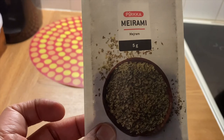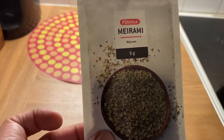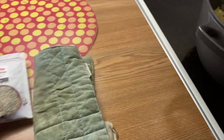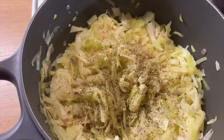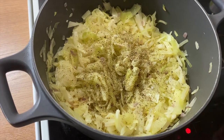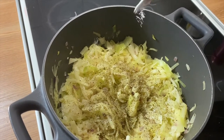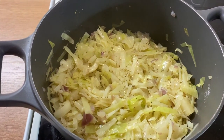This is an herb you can get in Europe. In Finnish it is called meirami — in English it is marjoram, but check what it's called in your country. We mix some pepper and this meirami into the cabbage mixture. Add a little bit of salt according to your taste, depending on how much cabbage you have used.